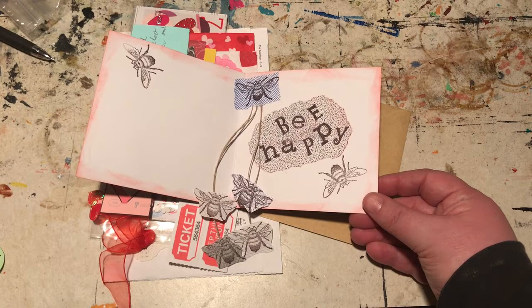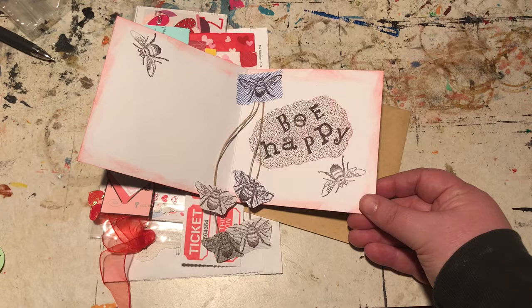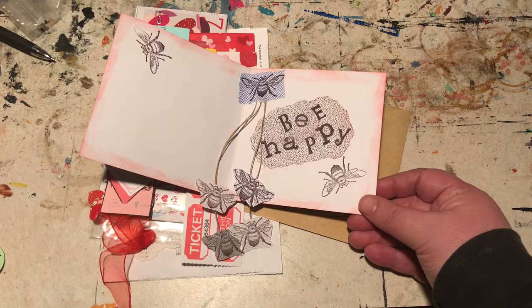You can see that you could probably do that with any stamp — you could stamp a few and then hang them from little strings. I think that'd be a really cute detail.